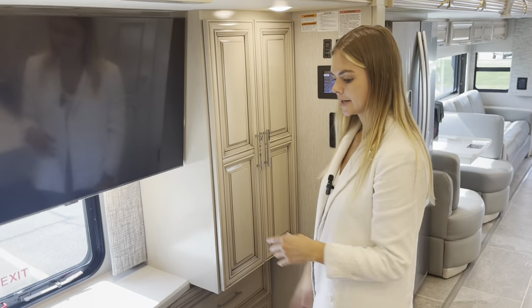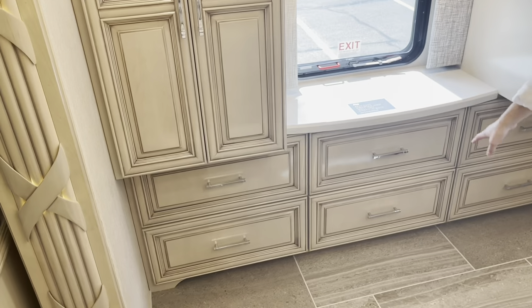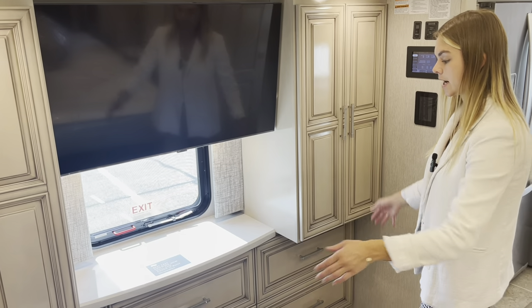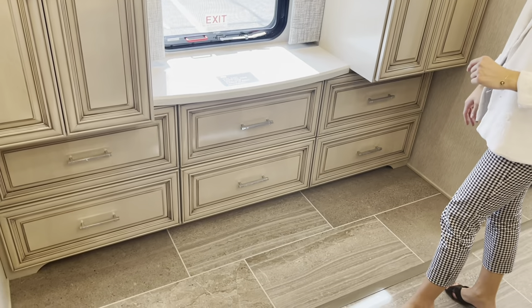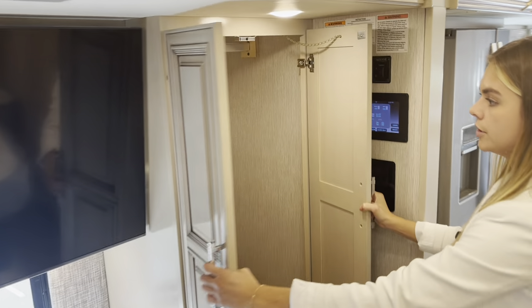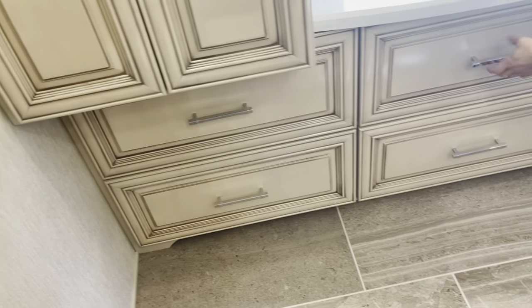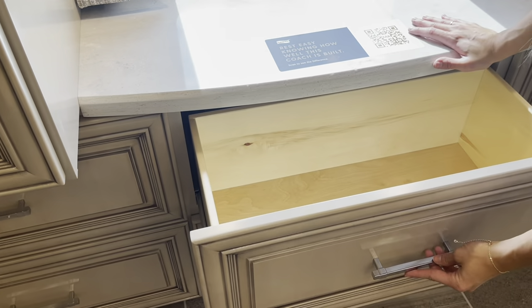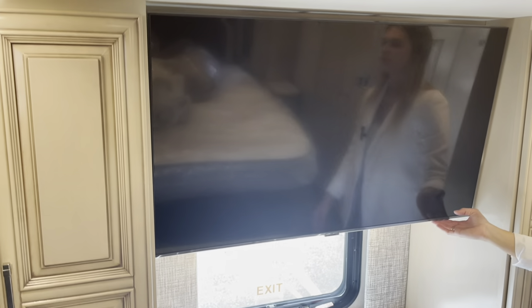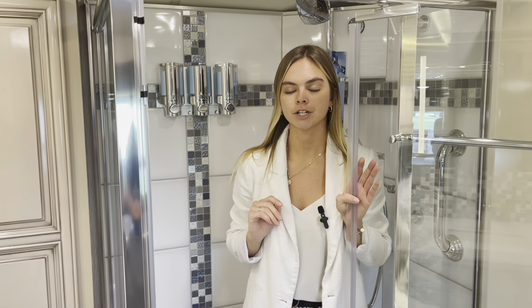Across from your king-size bed, you're going to see that flush slide out along with our more floor — we extended the tile out to our slide outs here. Over here across from your bedroom you're going to see your wardrobes — two on each side along with six drawers underneath. You're going to have your egress window and another Samsung TV back here for your entertainment experience.